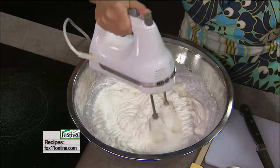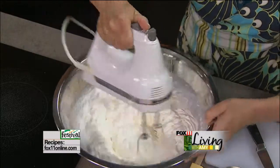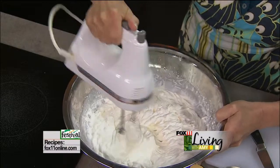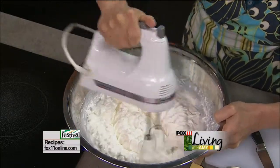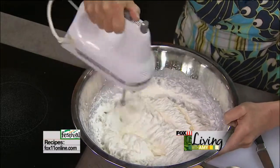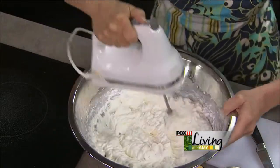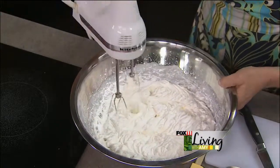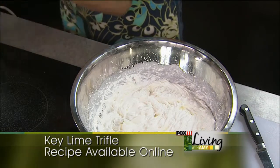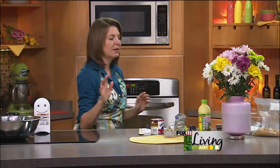See how that helps? Just a minute or two and it really gets nice and stiff peaks. Perfect. I'm going to set that to the side and let Ann have the beaters. We're going to wash those for the key lime filling and I'll let my cream hang out while I get to work on the crust.